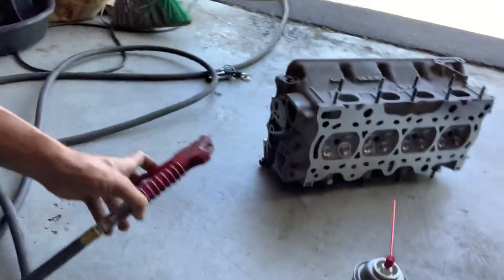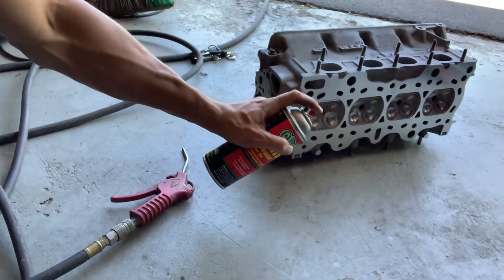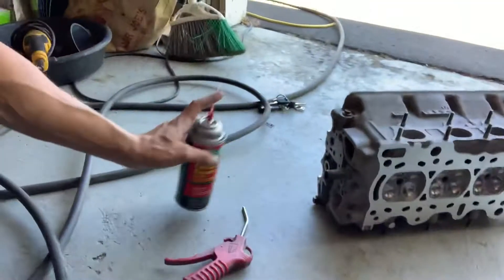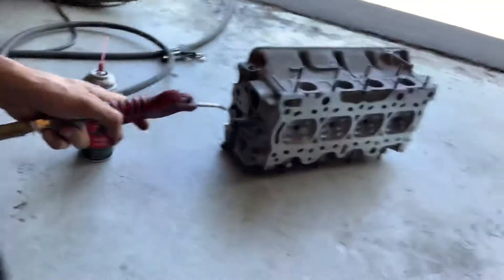Now I'm going to clean the head. Got the head on the ground. I'm going to douche every hole with carb cleaner, douche it all out, and then spray it all out with air before I put this head on.